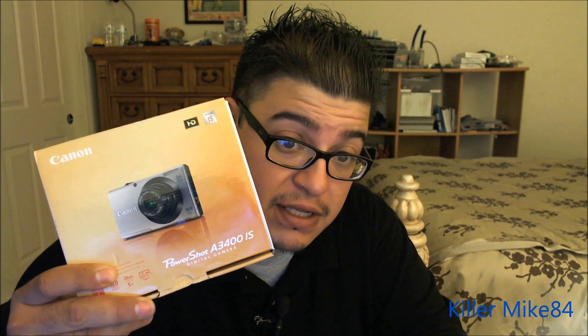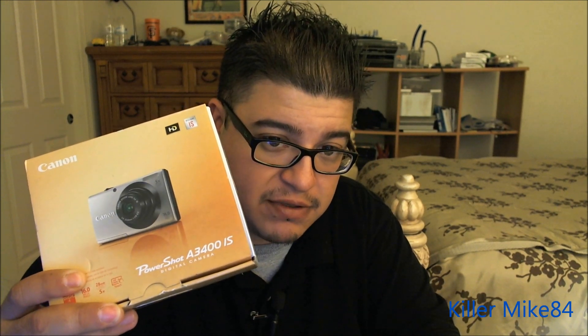All right you guys, it's KenWike84 here back again. We're going to do an unboxing and review of the Canon PowerShot 834 IS. This is a replacement for my last camera — it's been about a year.